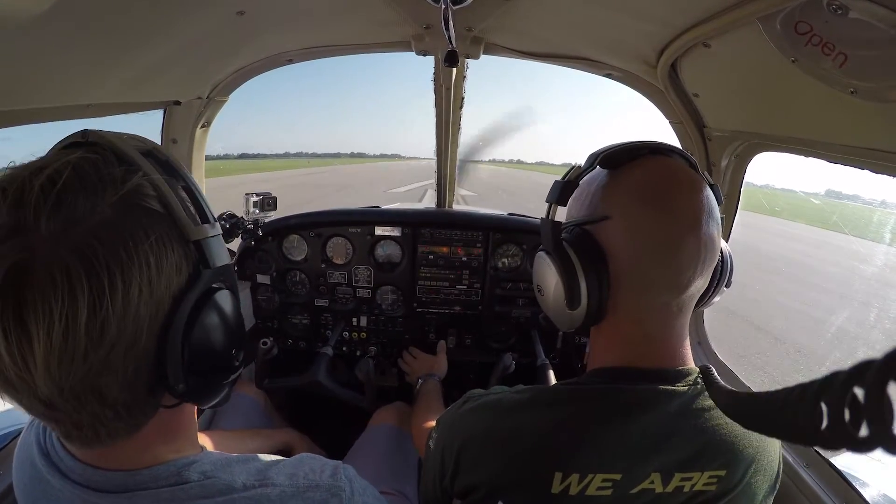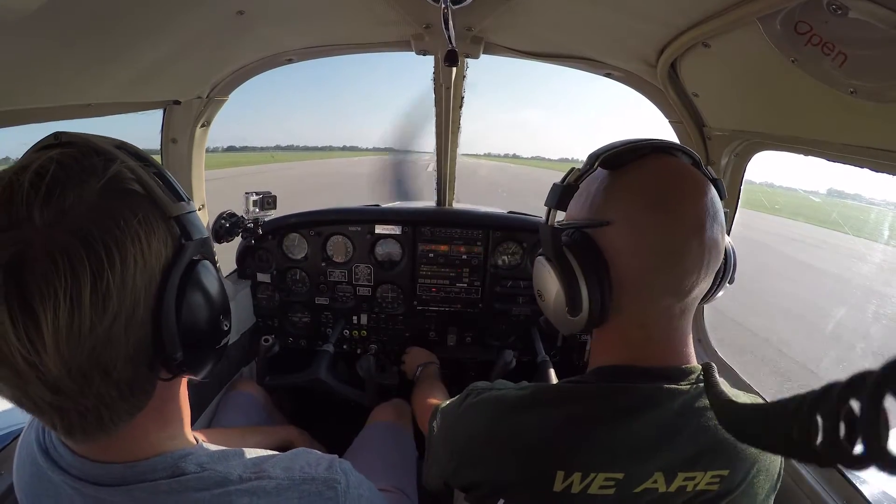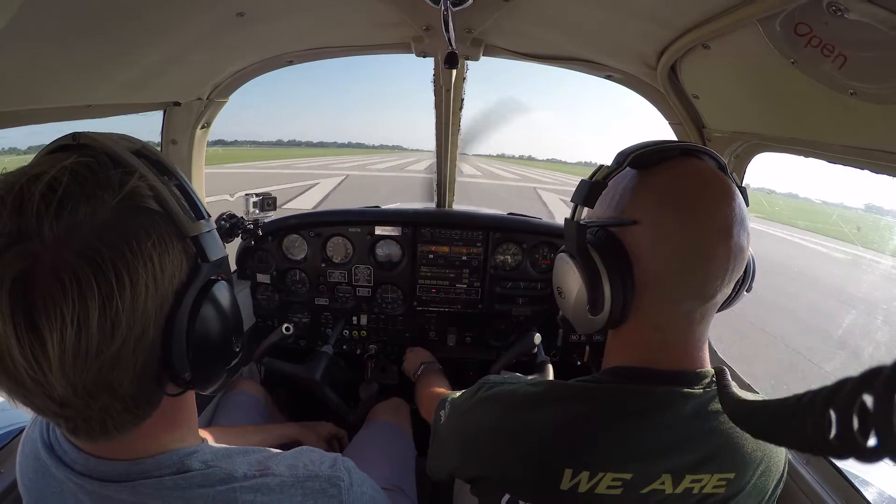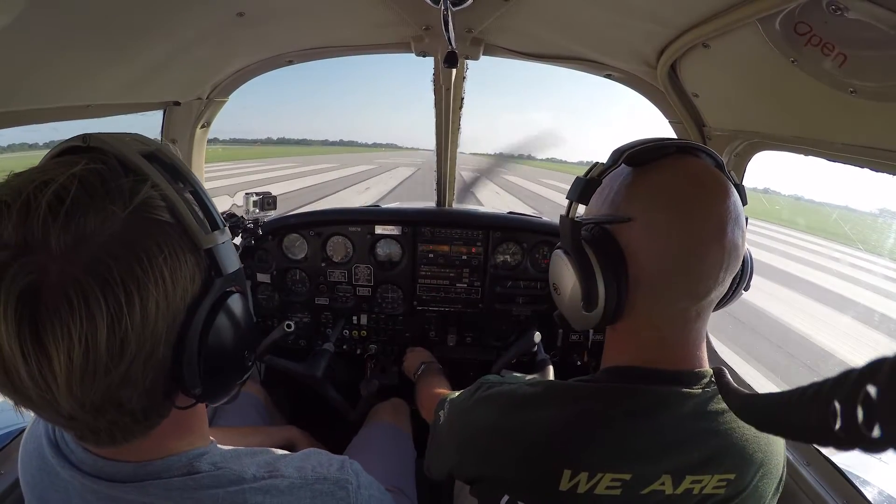And we're rolling. I'm not pulling back on the controls, I'm just letting the airplane accelerate as fast as possible. Got a little bit of right crosswind that I'm correcting for, looking for VX to pull back.